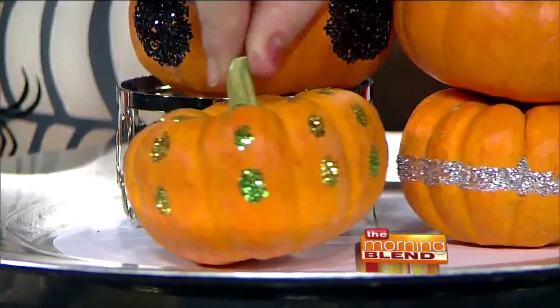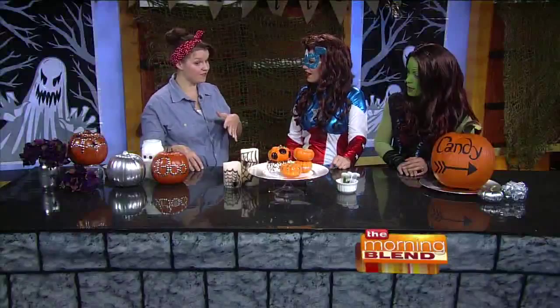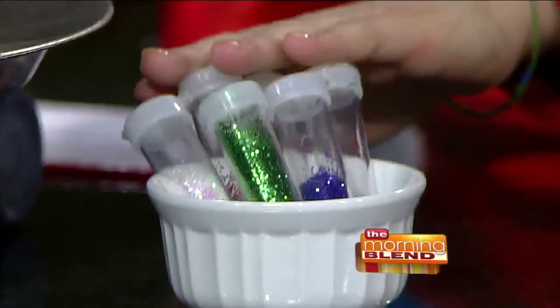We've got a green and gold one up front. You can leave them up for a little while. This is as simple as taking some school glue and then sprinkling some glitter right on top — any design you want. Get the whole family involved; the kids can play around with the glue and they're not going to hurt themselves. You could even do the Green Bay Packer logo. Just get these at any craft store — a lot of big box stores carry more craft supplies too, so you can find them just about anywhere.